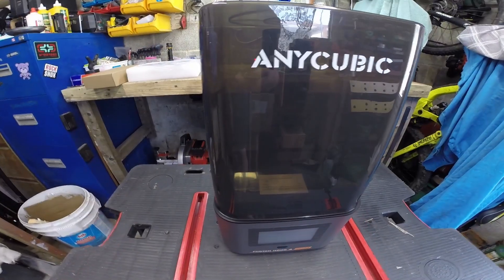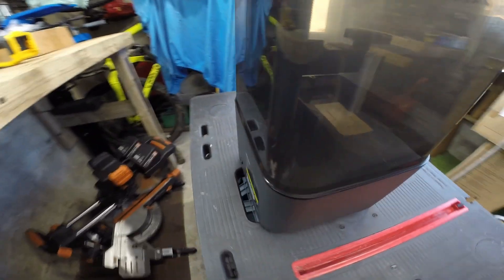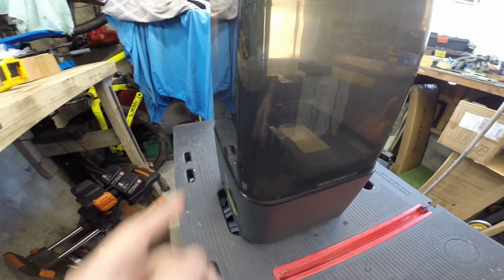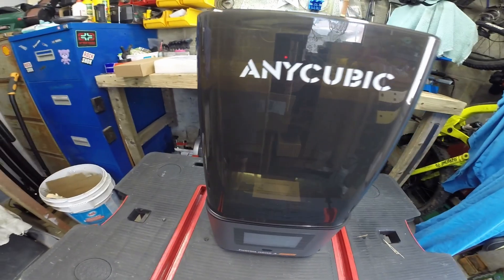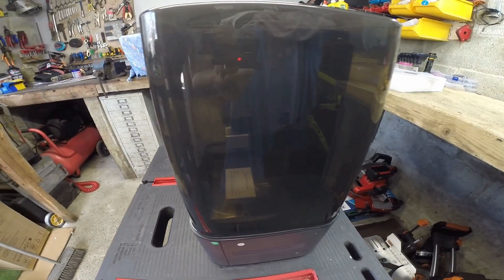The one thing I don't like about it, and I'll be honest, is there's no exhaust system on it. So you can't have ventilation, because this will be kept in the spare room of my house. The only thing I might do is drill a small hole in there or 3D print a riser — I'll figure something out. But yeah, biggest letdown is there's no extraction port on this machine.